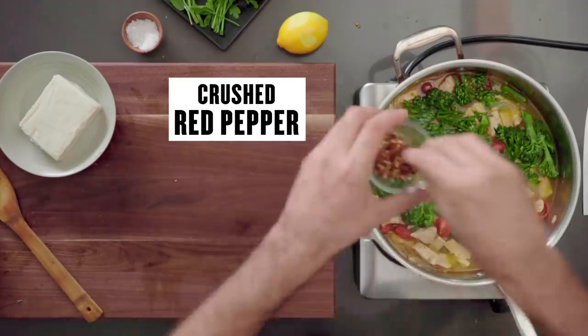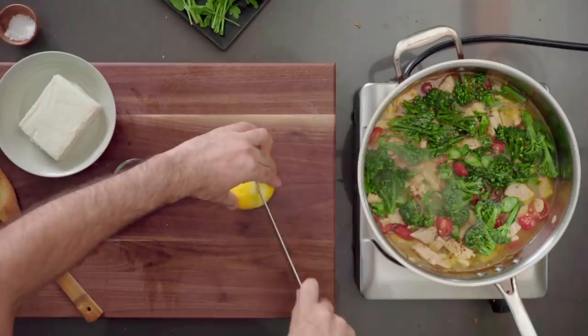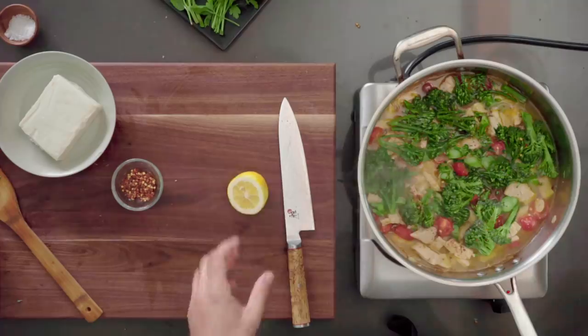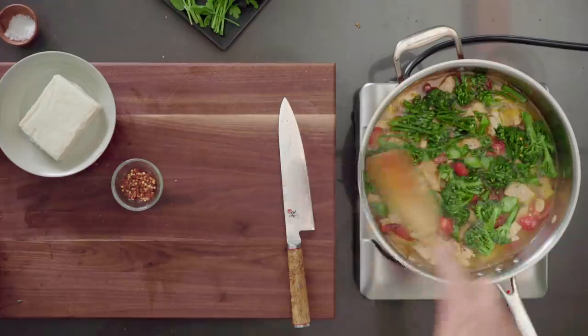Let's go ahead and season that. I'm going to add a little bit of citrus — a little lemon. When you add lemon to dishes, especially a butter sauce, it's quite nice. It really brightens up the dish quite a bit.